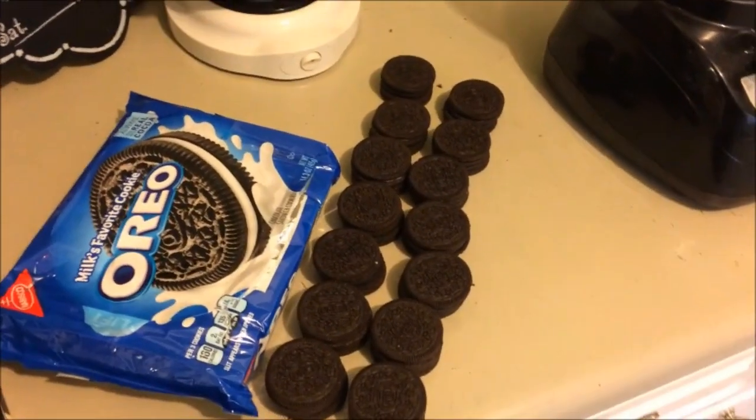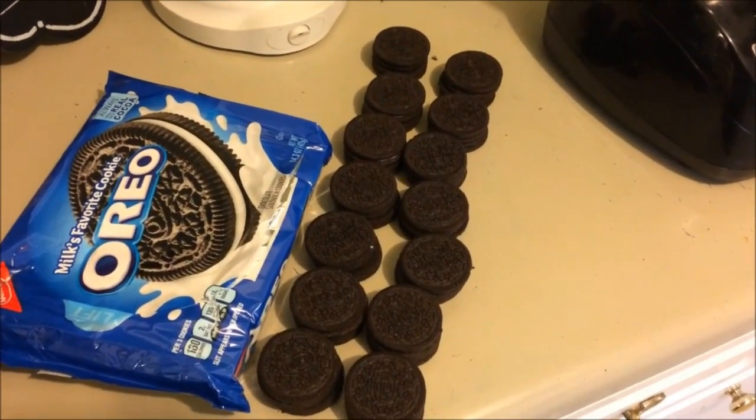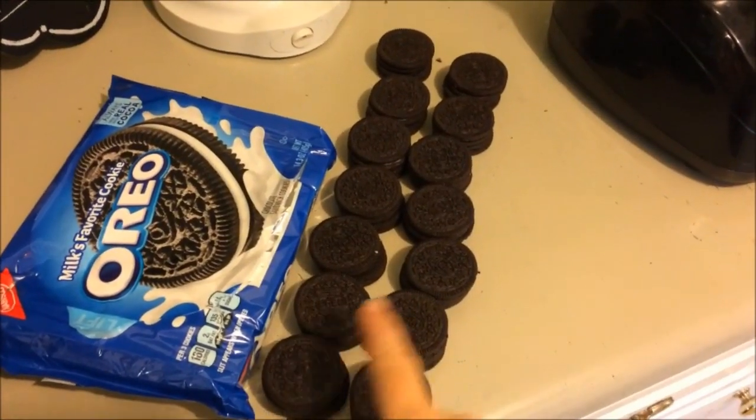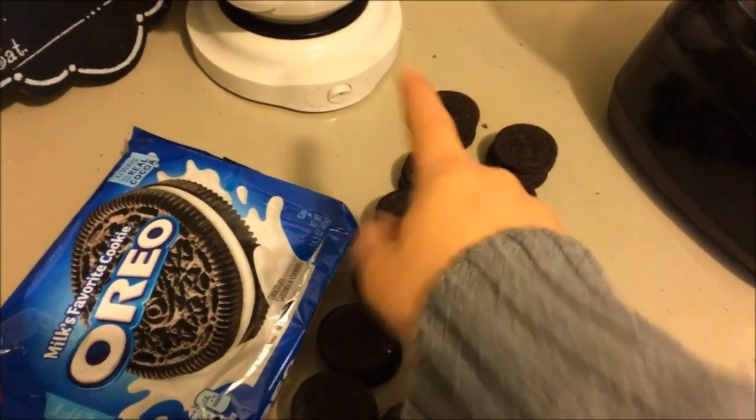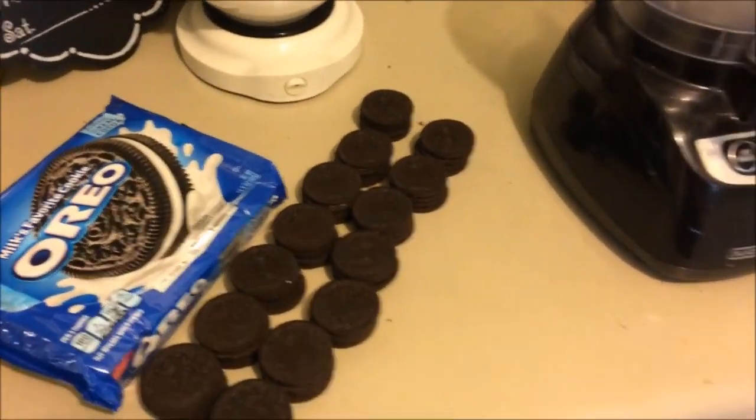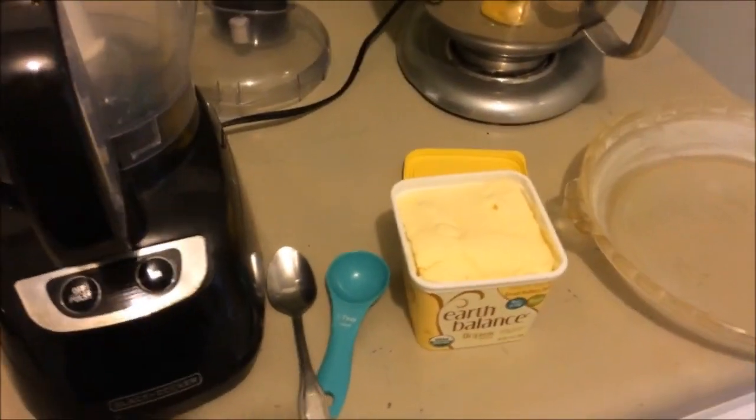You need 28 Oreos. I have them all here — 2, 4, 6, 8, 10, 12, 14, 16, 18, 20, 22, 24, 26, 28 — 28 Oreos.